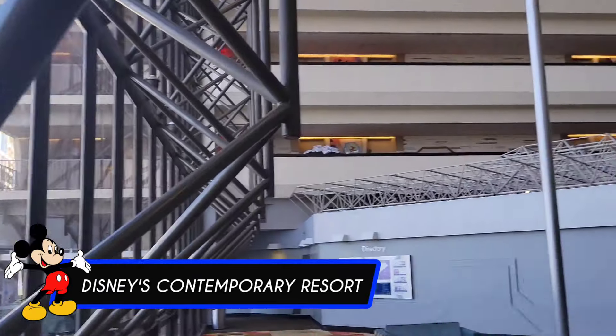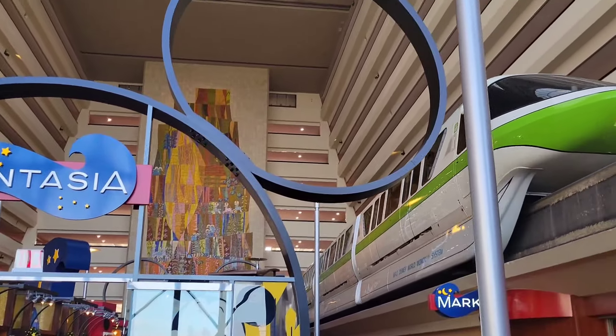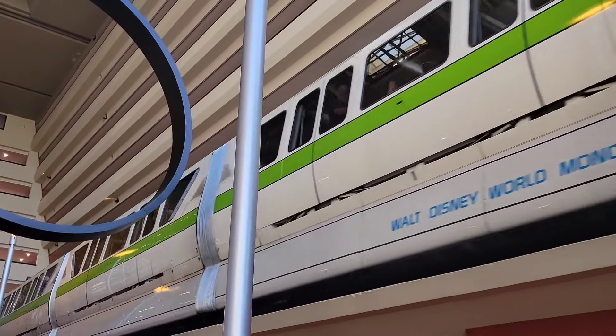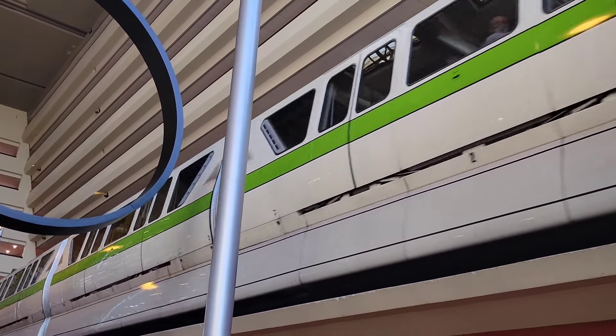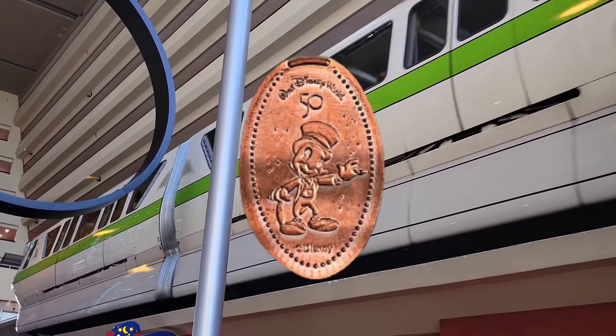What's up, everybody? We are at Disney's Contemporary Resort today, and we are about to start an amazing quest in honor of the 50th anniversary of the Magic Kingdom. Of course, I'm talking about pressed pennies. Let's check it out.